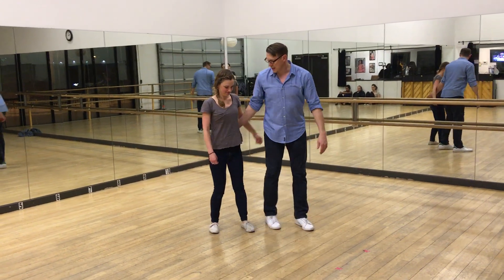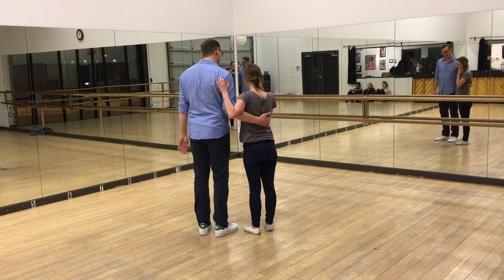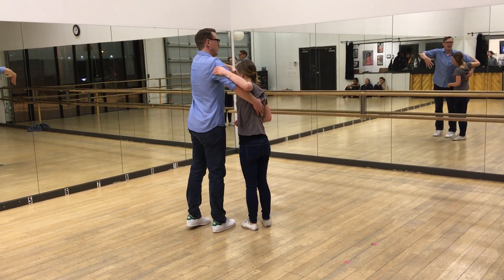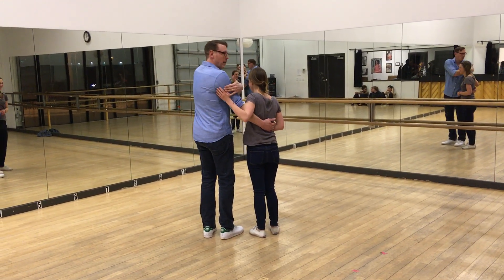Then we connected up and we were like this. Leader's hand goes on the forward back like that. Follower's arm plopped over like that. Everyone's chill — we're not here, we're here. She's not climbing up here, up here. She's down wherever she fits.